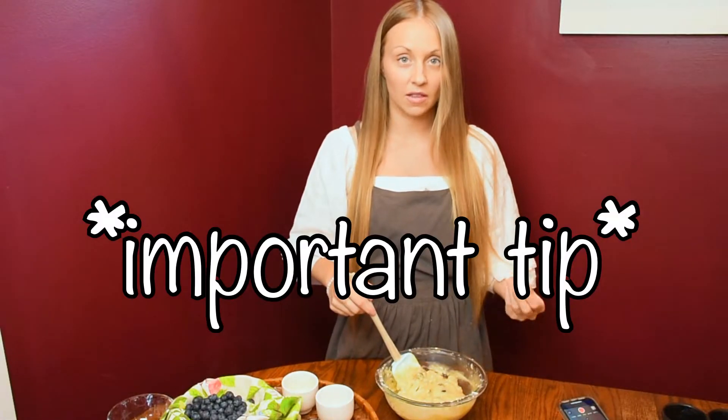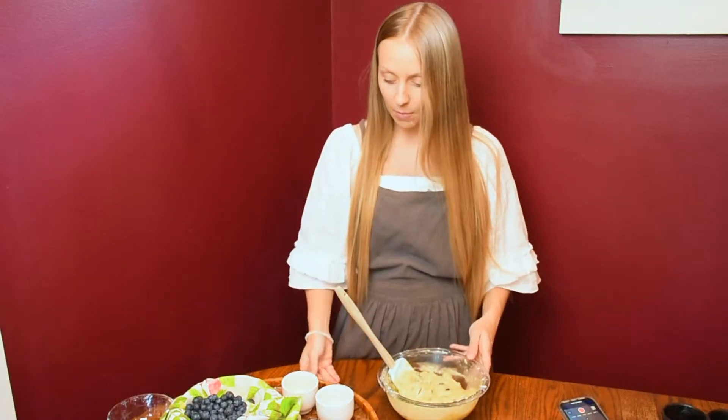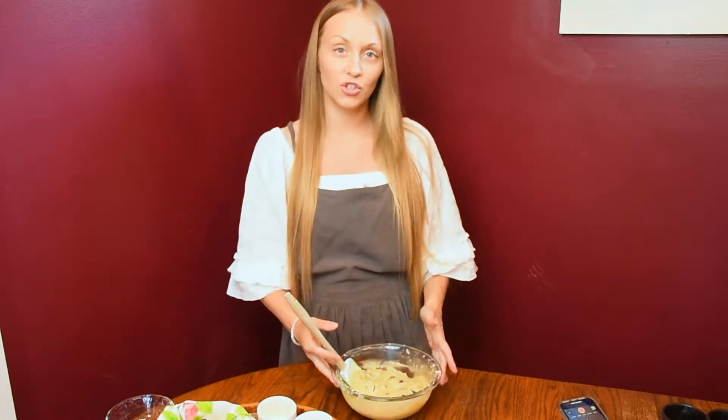Once you have your additional ingredient added in, you really just want to combine until all the flour is moistened. You should have a very lumpy mixture — you don't want to overmix it, otherwise you will have really dense muffins.